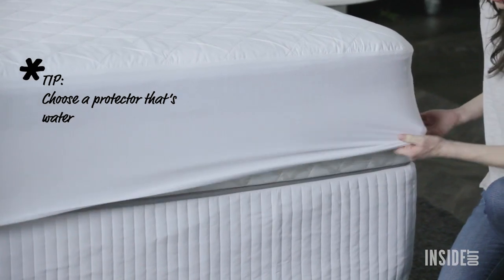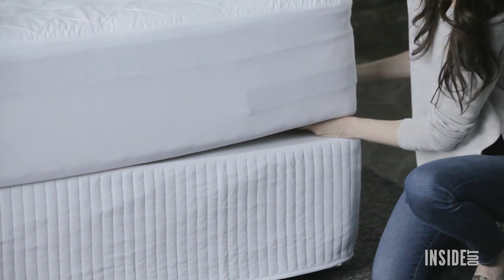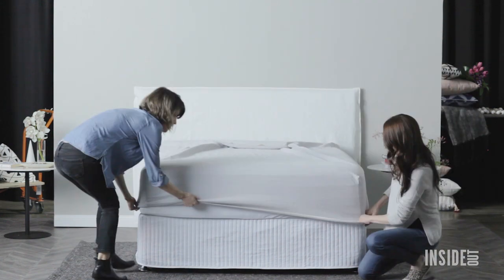If you want your mattress to last as long as possible, use a mattress protector. When it comes to your fitted sheet, start at one corner and work your way around the bed.